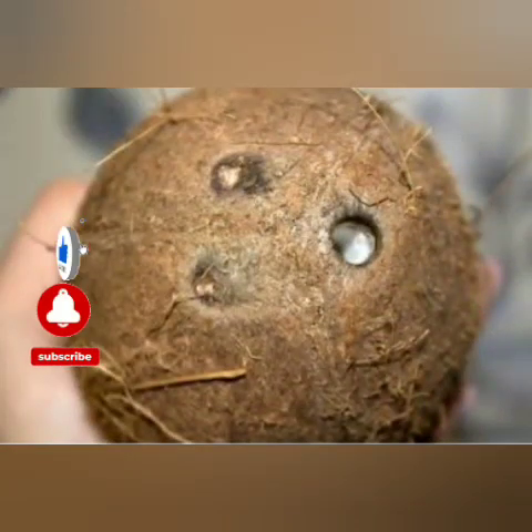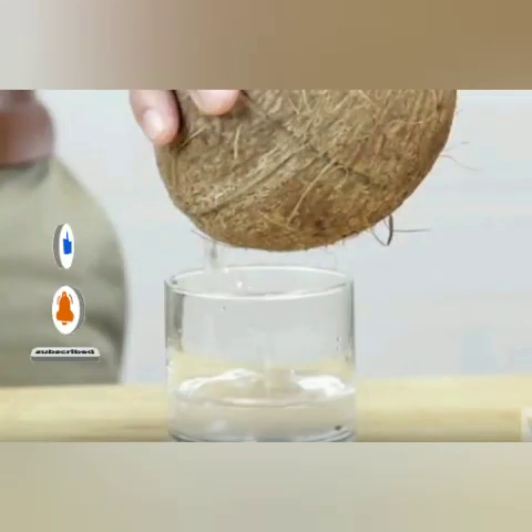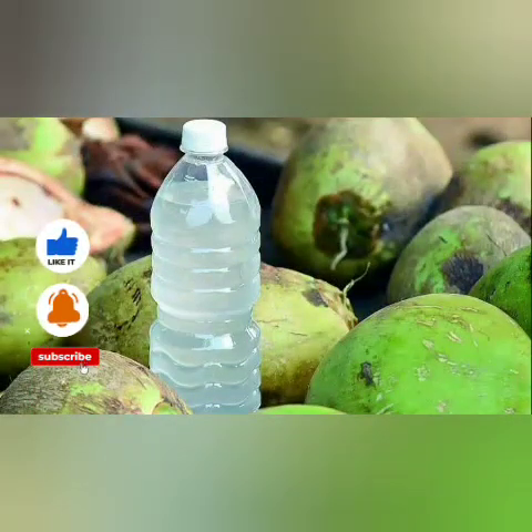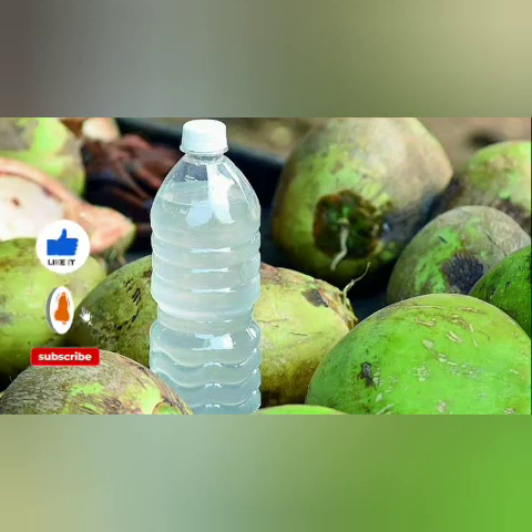Get the water from inside the coconut and pour it outside into a cup or into a plastic water bottle. Make sure before you pour it into the water bottle, there is already some water inside the bottle. Then you add the three coconut waters — from the one eye opened on each — into that water inside the plastic bottle.